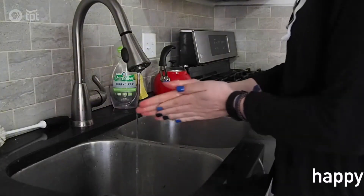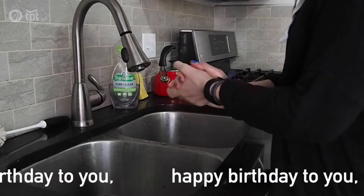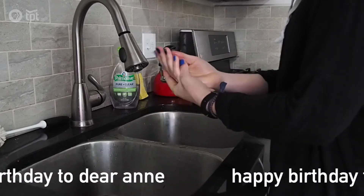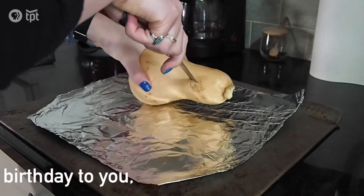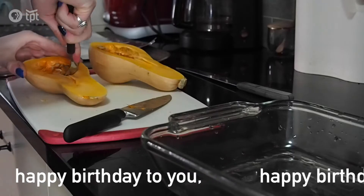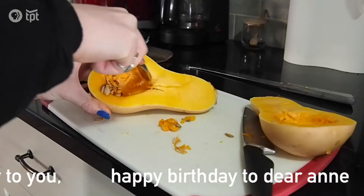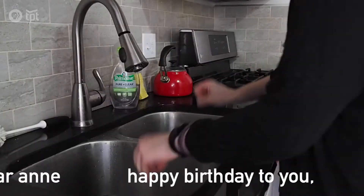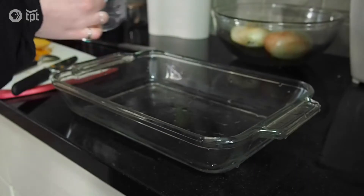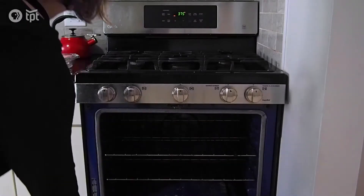I still sing happy birthday to myself, and that way even during quarantine every day can feel like my birthday. Poke a few holes, get all the air out, or something — I read it on the internet. Scoop out all of the seeds, and make sure you have a half cup of water so that your squash can have some moisture. It will go in the oven for about a half hour.